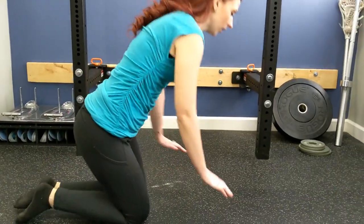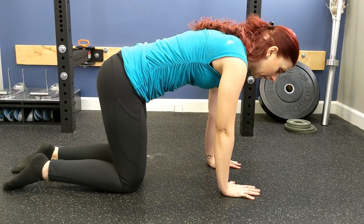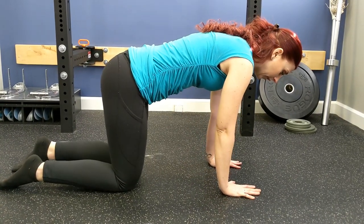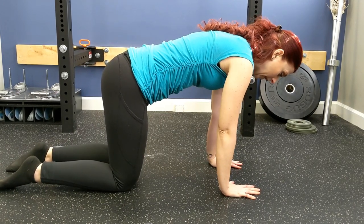To complete this activity, we're going to come to all fours. We're going to work with our hands directly underneath our shoulders and our knees directly underneath our hips. Our hands are going to be fully flat on the floor with our fingers spread.